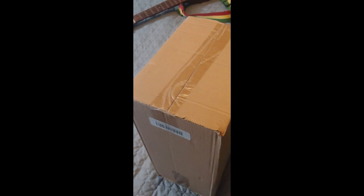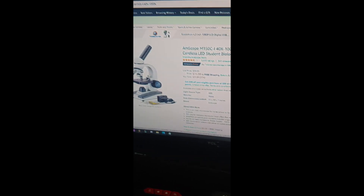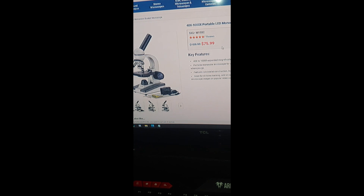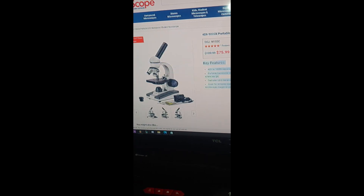What's up y'all! I'm going to be doing the unboxing of this AmScope M150C microscope. I got it on Amazon for $74.99 — I do have Prime so I ordered it and it got to my house like two to four hours later. This is the AmScope website where you can get it as well.